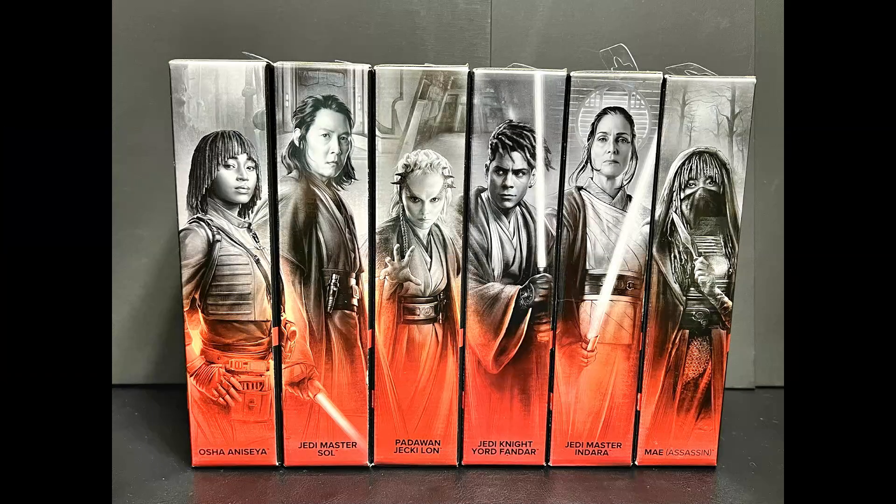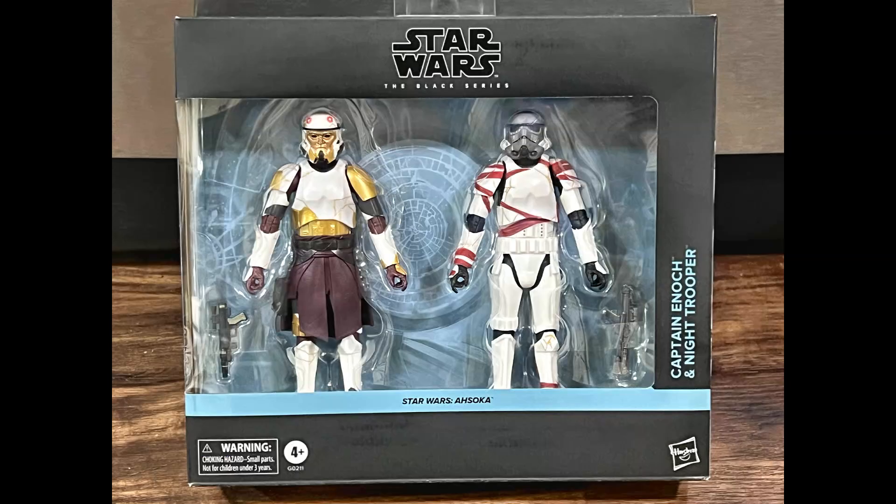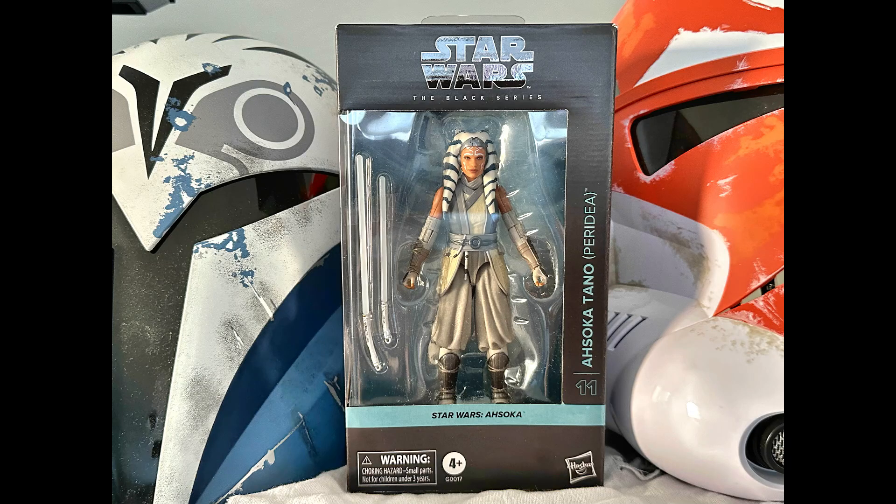So what do you think of IG-12, Grogu, and the Anzellans? Are they on your wish list? Let us know in the comments below. If you enjoyed this unboxing and review, don't forget to hit that like button, subscribe, and ring the bell for more awesome Star Wars content. Coming up: an overview of the Acolyte figures including Mae, Osha, Master Sol, Indara, Yord, and Jacke, the new Enoch and Night Trooper figures from the Ahsoka series, and none other than Ahsoka Peridea — aka Ahsoka the White.